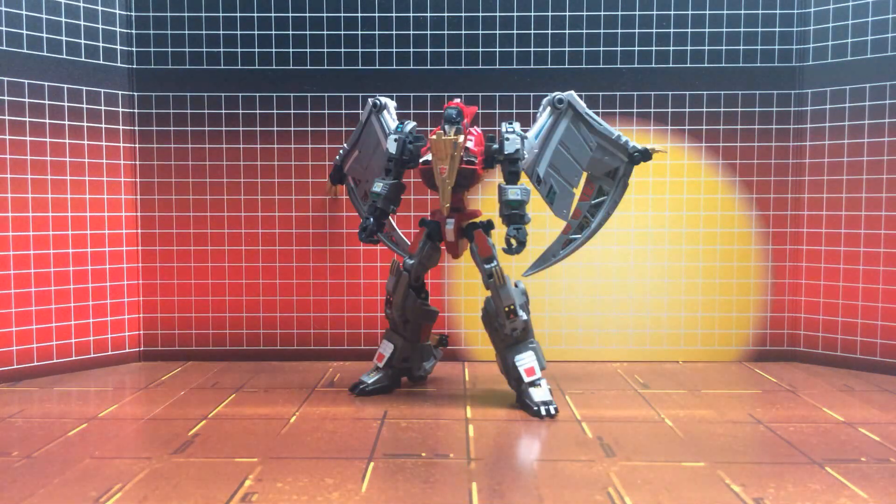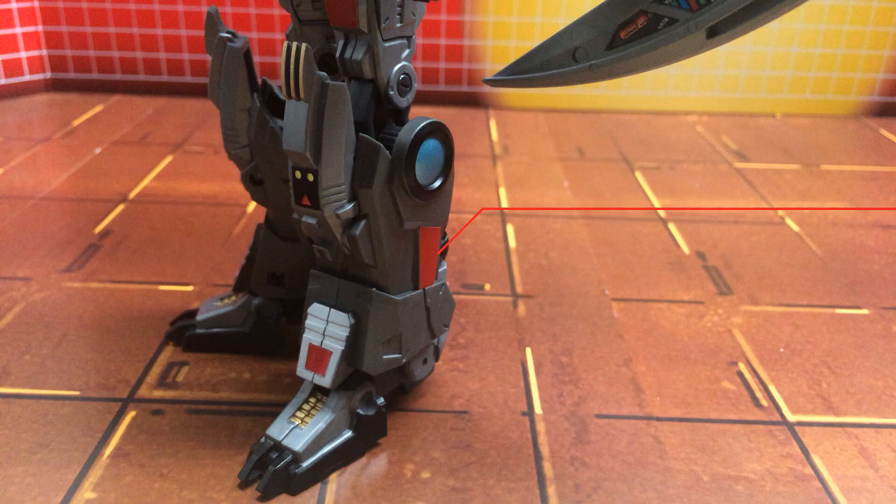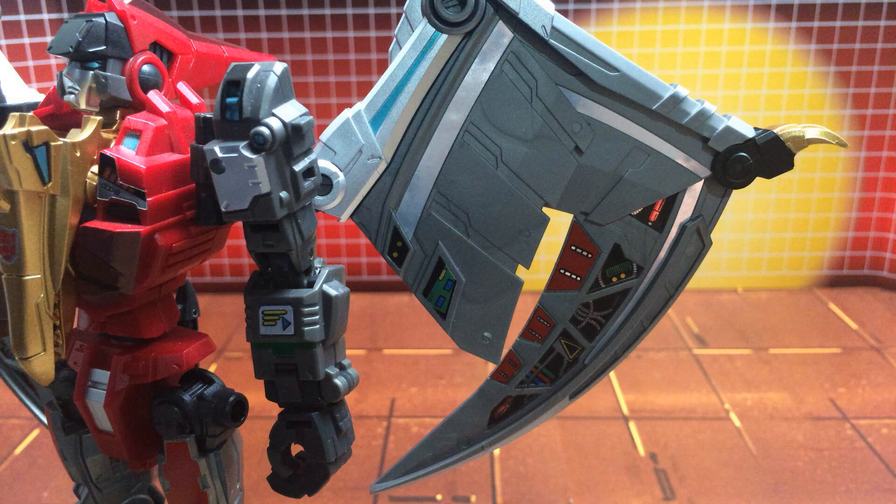So then let's take a look at robot mode. For bot mode we've added reflective red to the shins just above the feet, also G1 inspired detail just below the kneecaps, as well as the sides of the legs. The thighs themselves also see this reflective red applied. All of the wing detail from pteranodon mode is still visible here as well.